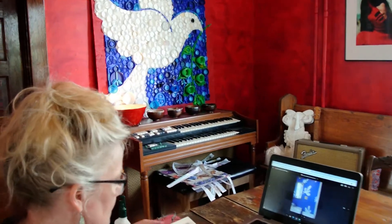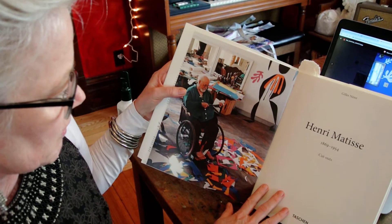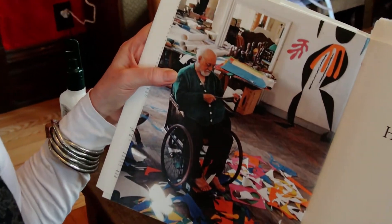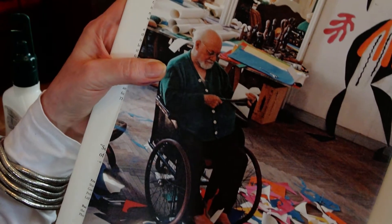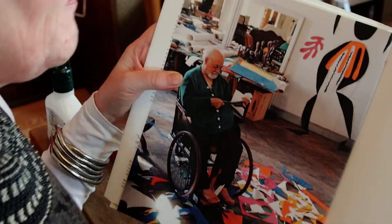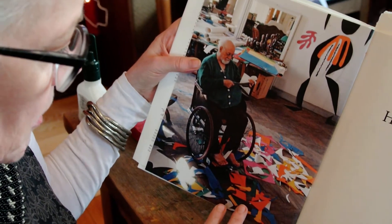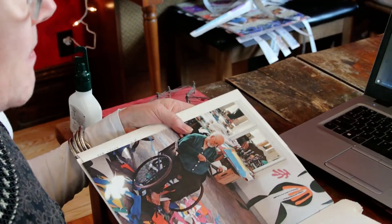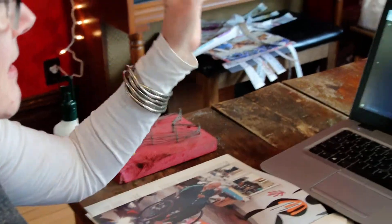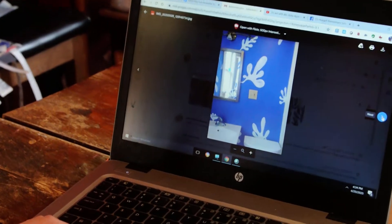He used to be a painter, and he got a type of cancer, and he had to use a wheelchair a lot. He couldn't paint anymore. He used very vibrant colors when he was a painter. When he became more disabled, he started painting paper colors, and then cutting the paper out, and making these collages. I like his artwork so much that I painted one of my bathrooms to look like his collages.